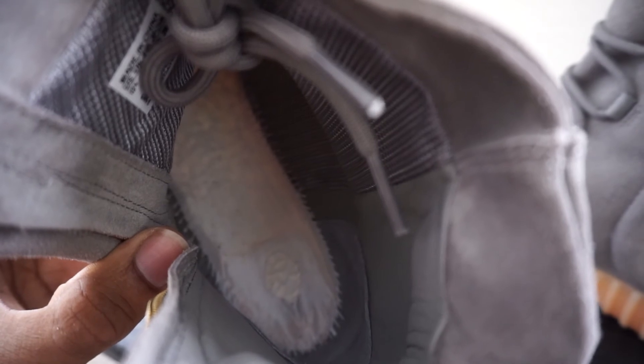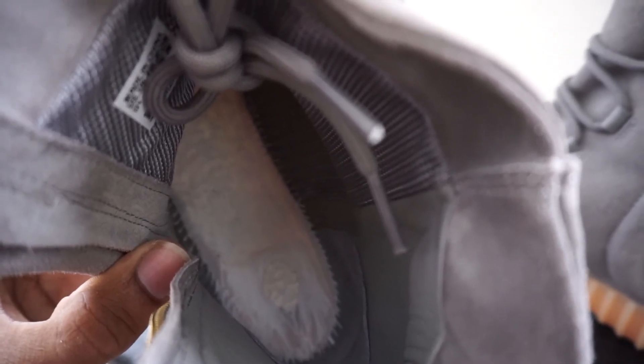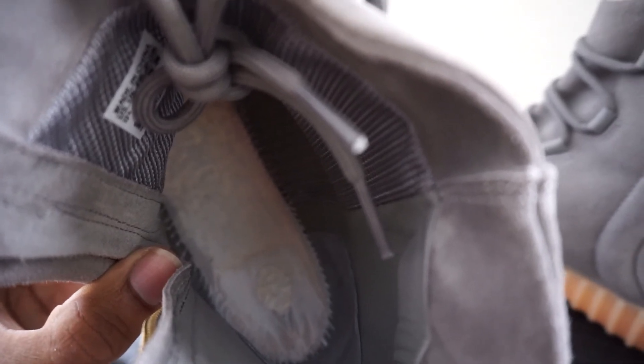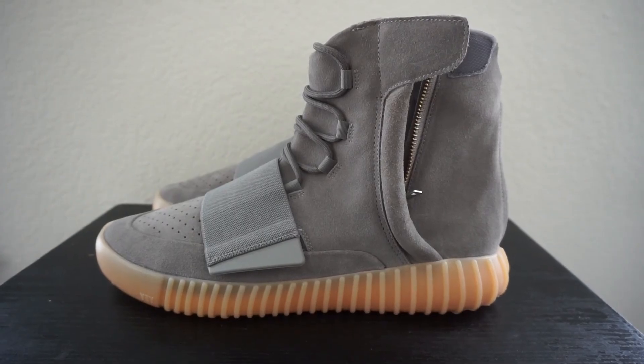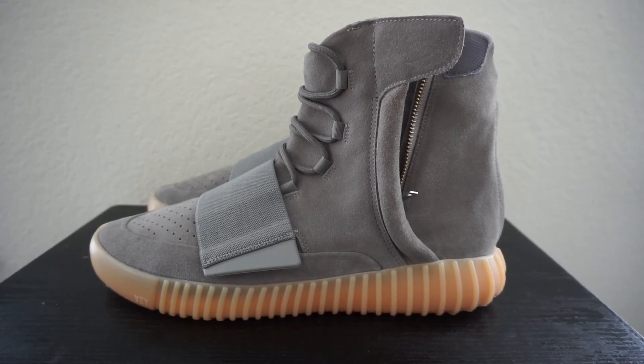If you take a look inside the shoe underneath the insoles, you'll see that through the white fabric you can see the lumps or texture of the boost coming through. If you have a pair where underneath the insole is pretty smooth and you can't see those lumps or texture through the white fabric, most likely you have a fake.